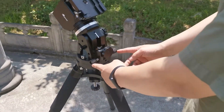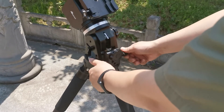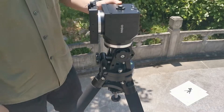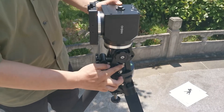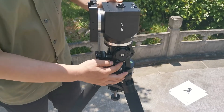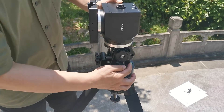Here we have the two azimuth adjustment knobs. Turn the knobs together, left or right, to adjust the direction of the mount. The mount has three latitude adjustment ranges. Use the latitude adjustment limit pin to select different holes: the options are 0 to 31 degrees, 29 to 60 degrees, and 59 to 90 degrees.